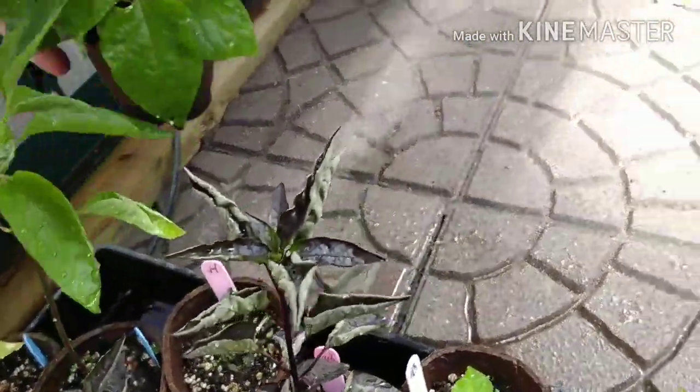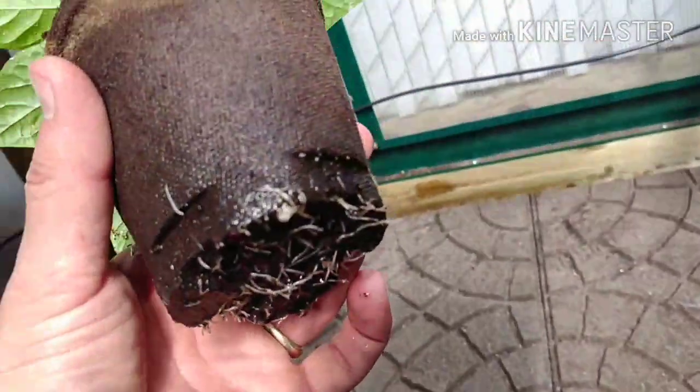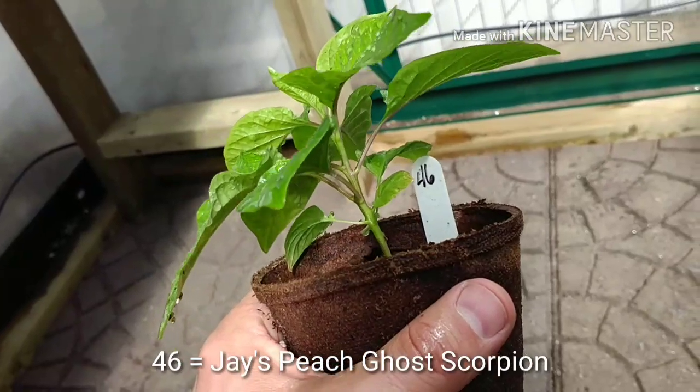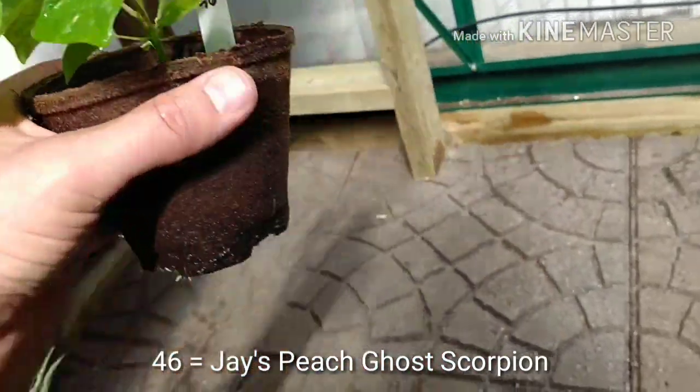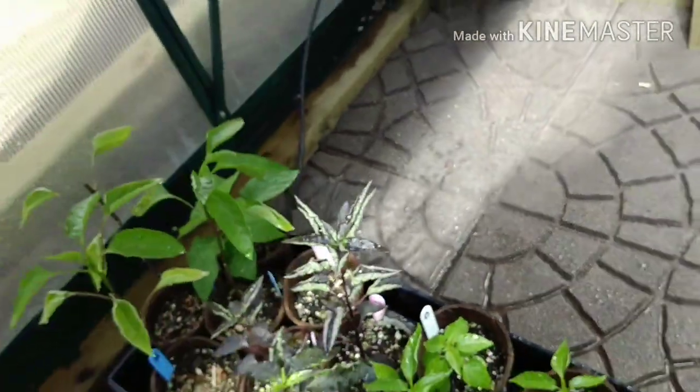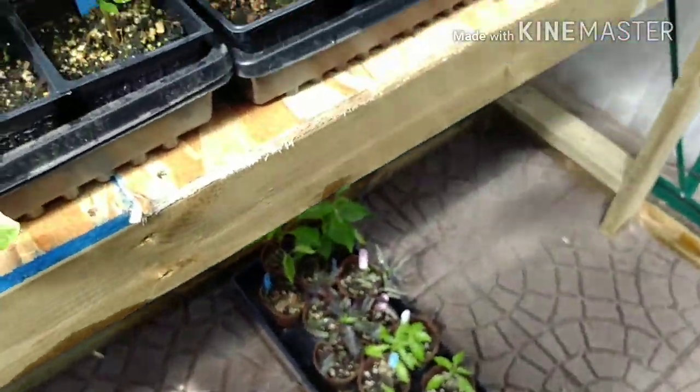Some of the peppers did very well in these pots. I posted a picture earlier of one with some nice roots coming out the bottom - number 46. I think that's the one I posted earlier. I can put it in the comments.